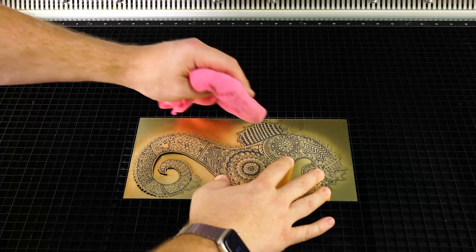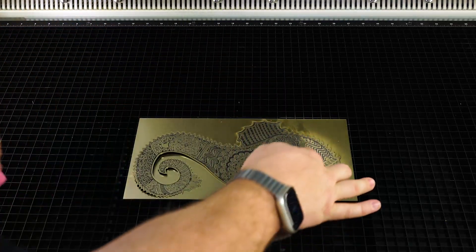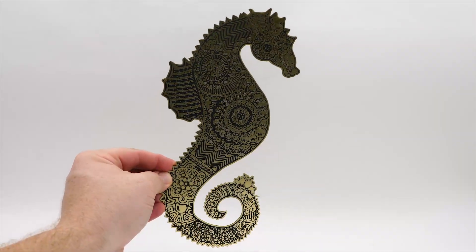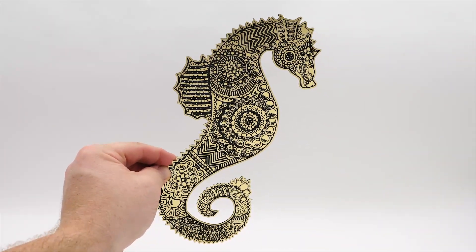Once the laser finishes cutting, you can gently wipe off the surface with a dry cloth and remove it from the laser. And now you have a beautiful piece of laser-made art.